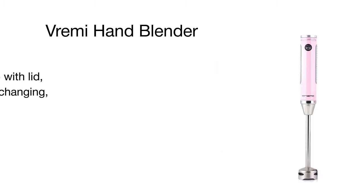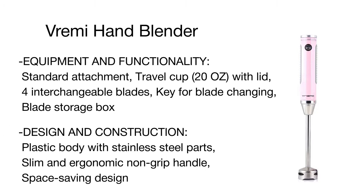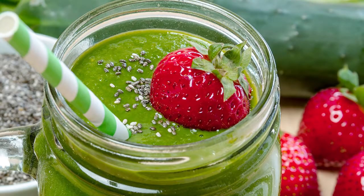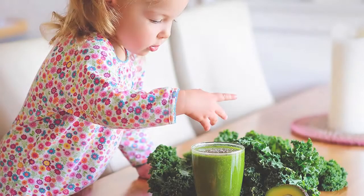In addition, the unit comes complete with a 20-ounce mixing bowl made of BPA-free plastic and fitted with a lid. Not only does it serve for mixing, but it can also be used as a travel bottle for taking blended drinks on the go. With that said, the Vremi is an excellent choice for any homemaker and active lifestyle follower.